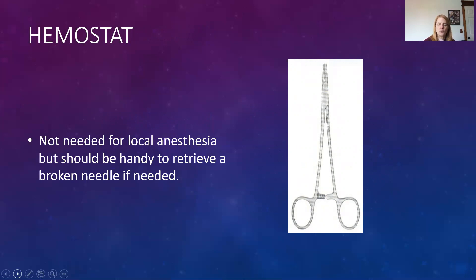Hemostats or cotton pliers are in your needle setup and are used only if there is a broken needle — so if a needle breaks during an injection, keep the patient's mouth open and retrieve the broken needle with hemostats or cotton pliers. To recap needle safety: never bend the needle, no sudden direction changes, never force the needle against resistance, never insert to the hub, and don't use smaller diameter larger-number gauges like 30 gauge. Following these rules means we are much less likely to experience needle breakage.